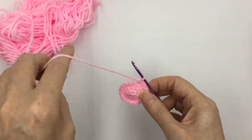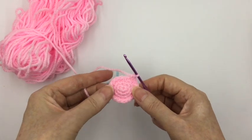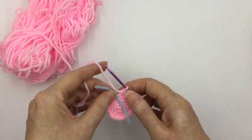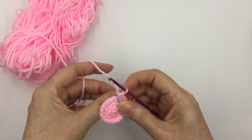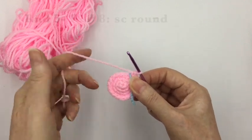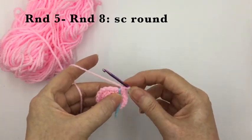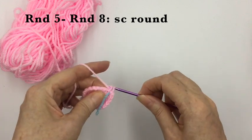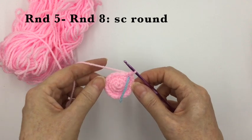Now take our stitch marker out. Having got 20 stitches round, we want the next round to start shaping the body, so it will just be single crochets all the way around. We want to do that for the next four rounds — rounds five to eight are going to be single crochet all the way around. When you've done those four rounds, I'll meet you back here.